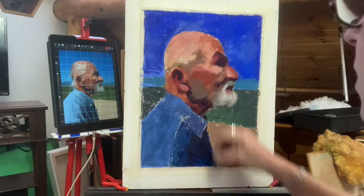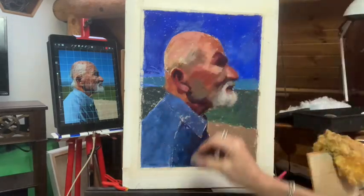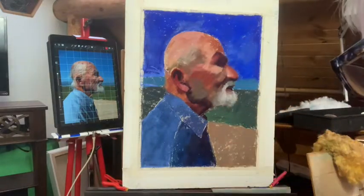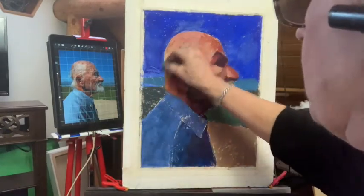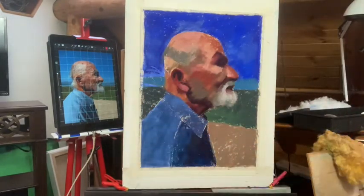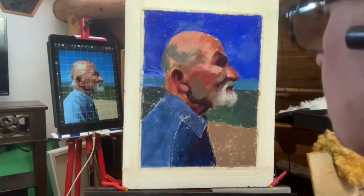I'm gonna go ahead and kind of hit this a little bit with this pinky color. But then it's green here — quite green underneath — and it's even darker green right here. His hair isn't green, but the colors underneath are. So I'm gonna skip over here to his forehead.